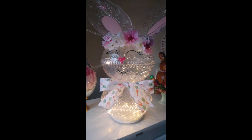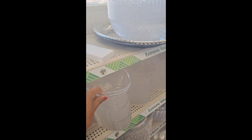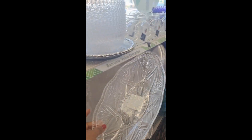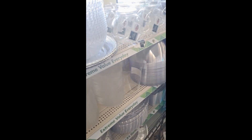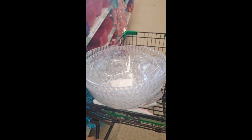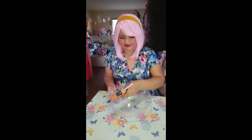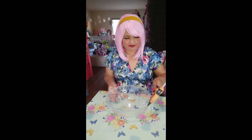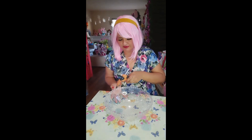Que hice utilizando balls del Dollar Tree. It's almost the same process that I made for the Balenstein bear and the snowman — I already did two projects using these balls. For this project we are using four of these big plastic balls from Dollar Tree and two small balls.